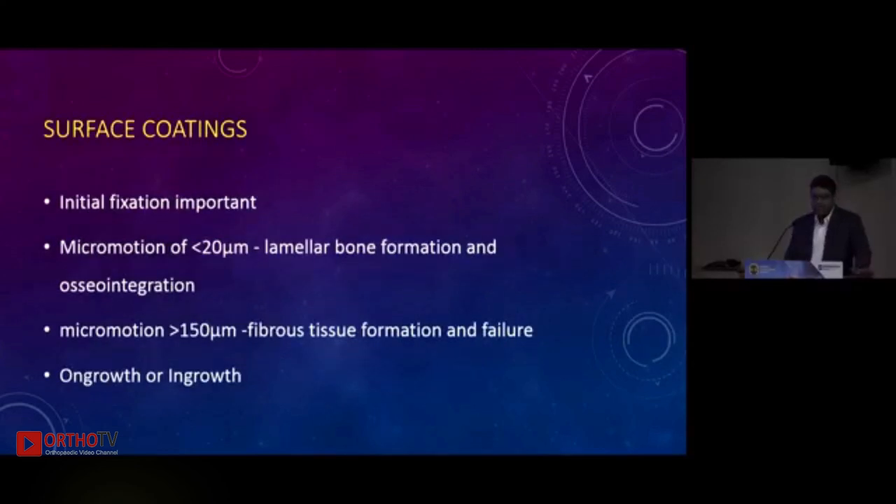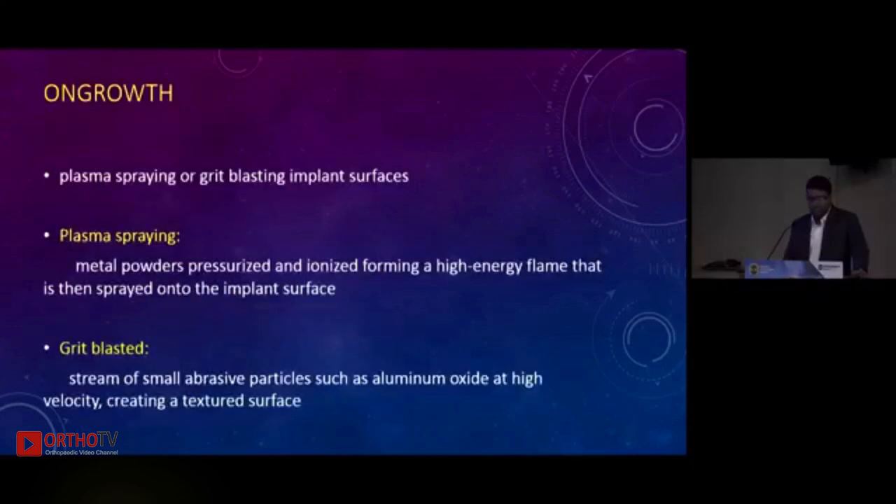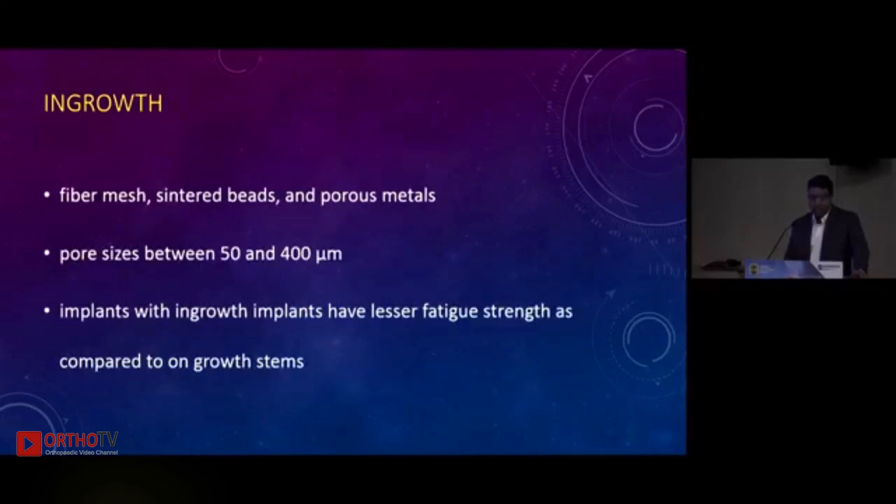Surface coatings: whatever we may use, the initial fixation of the implant is primarily important because micro-motion of less than 20 microns can lead to good in-growth or on-growth. For on-growth, stems are usually plasma sprayed with metal powders or grit-blasted with hard abrasive particles of aluminium oxide, leading to a roughened texture. For in-growth, there is fiber mesh, sintered beads, or porous metals with a pore size of 50 to 400 microns, which lead to better in-growth.